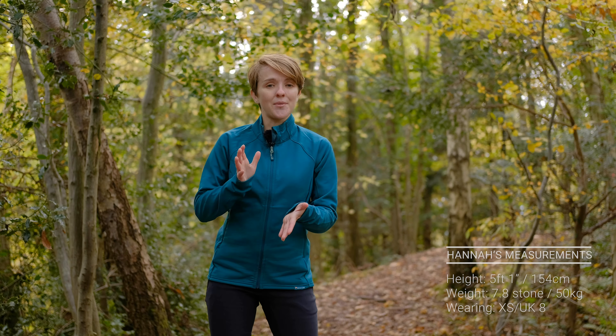I'm five foot one, I weigh roughly 50 kilos and I'm wearing a size eight or extra small. The Bellatrix features Montaigne's active mountain fit, so it sits a little bit slimmer than a regular fit but not as snug as their trim fit. This means it sits really comfortably over a base layer but is also the ideal thickness to wear underneath a shell jacket. It excels as a mid layer but can also be worn on its own on milder dry days.